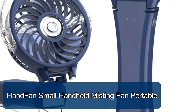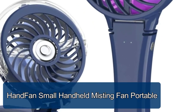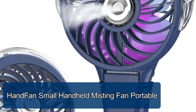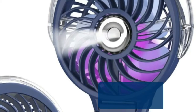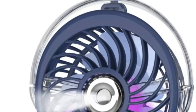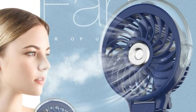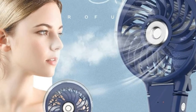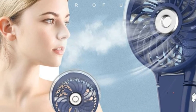Hand fan, small handheld misting fan, portable. The small misting fan with a 17 milliliter water tank offers water spraying which can last more than 20 minutes. Just hold the power button for 3 seconds to activate or stop mist mode. It can help keep your face or skin moist at the office, home, or outdoors, cooling you down faster.